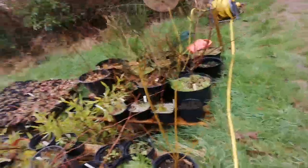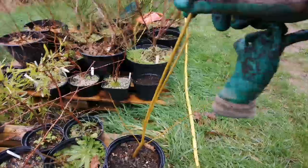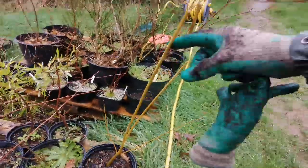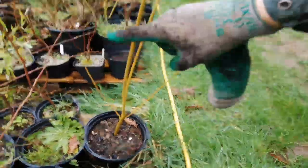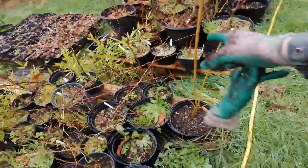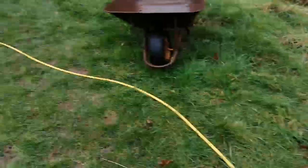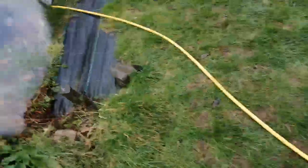I took some cuttings from this earlier. This is one year's growth from here on the way up — so it really, really grows fast. And I'll use it as a windbreak hedge plant as well. Bowles Willow.